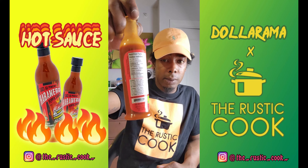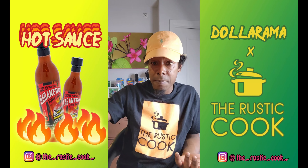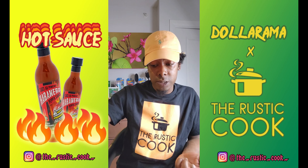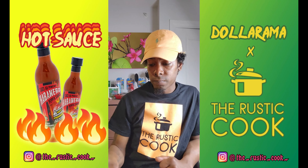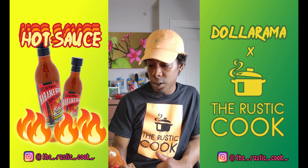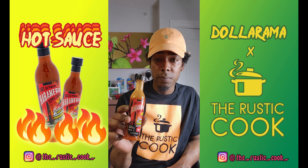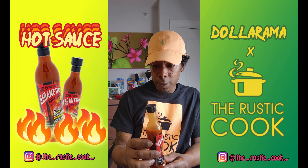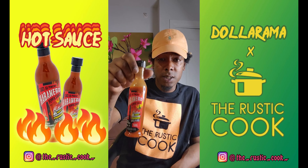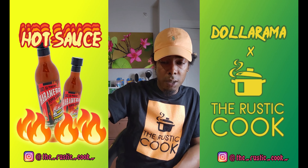That's actually good coming from a Dollarama store — who would expect Dollarama to make their own hot sauce? In my opinion it's not bad in terms of taste or heat. Presentation-wise I like how the bottle looks, so all around I give it a 7.5. I'm going to go back to Dollarama and see if they have any other hot sauces. I definitely think you guys should try it, especially if you're here in Canada.